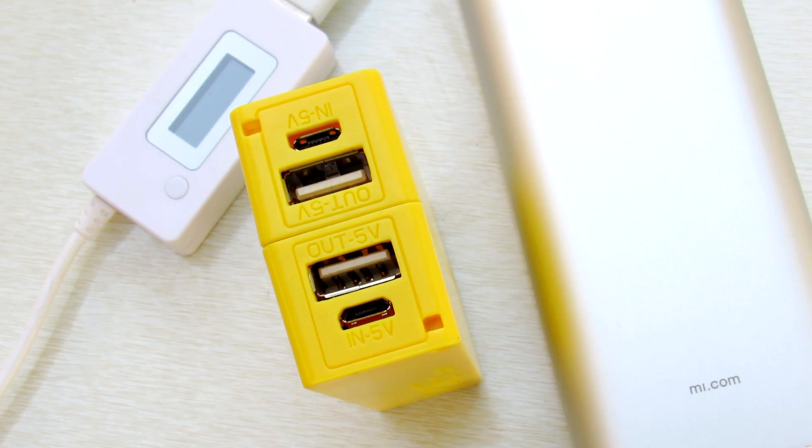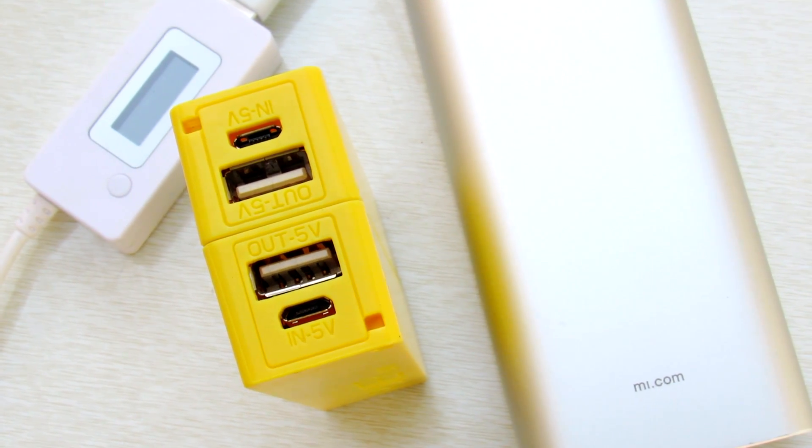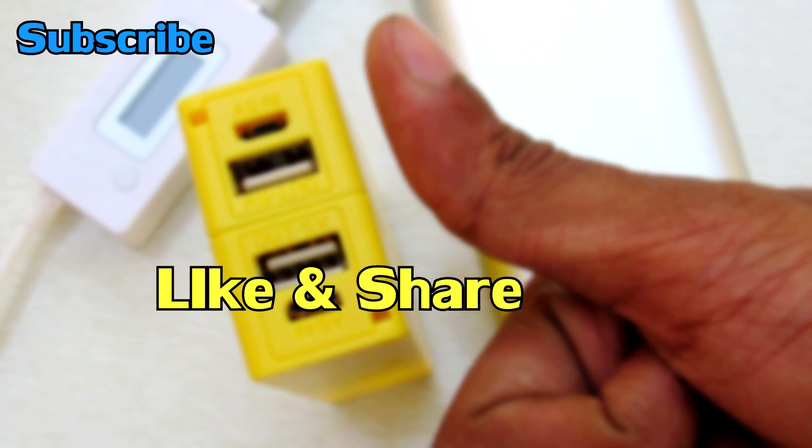Okay friends, so hope you liked this quick little video of this power bank modification. Stay subscribed for more stuff like this, and please give it a big thumbs up if you really liked this video, guys. I'll see you in the next one — peace, goodbye.